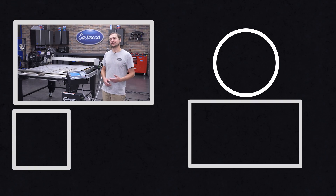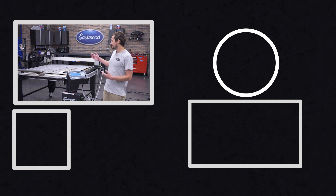We've got a bunch of videos about CNC plasma cutting. We sell a few different sizes of tables — check them out at eastwood.com.